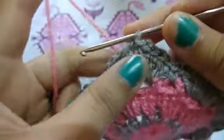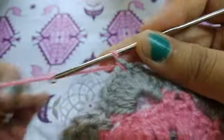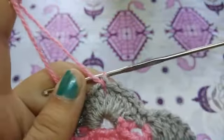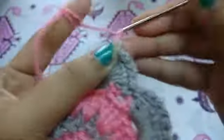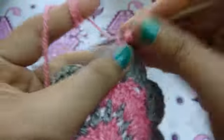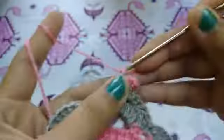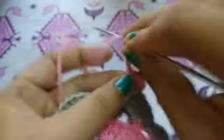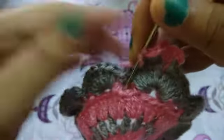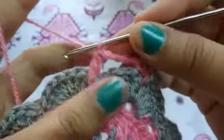I will change my thread here, and we will make a single crochet. Now chain three and one more single crochet in the same chain space. Now chain four, double crochet to the previous round, chain two, chain three like this, now chain three.